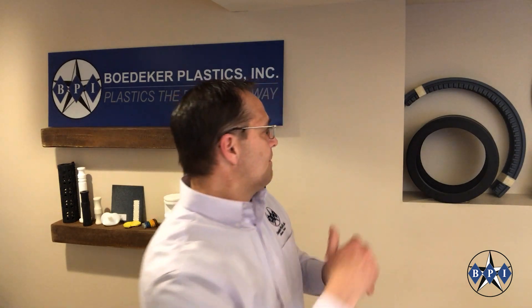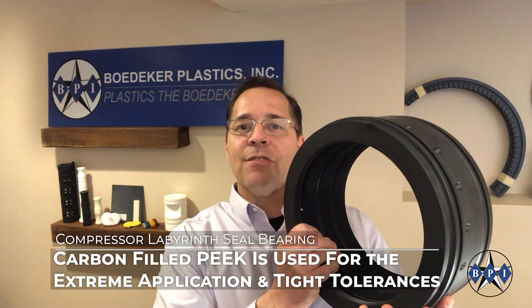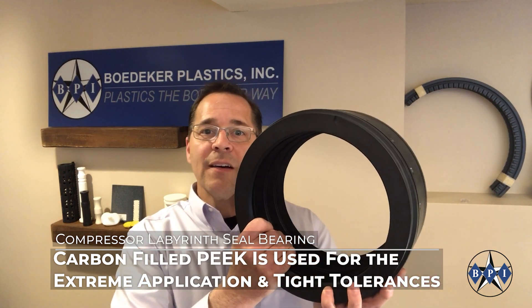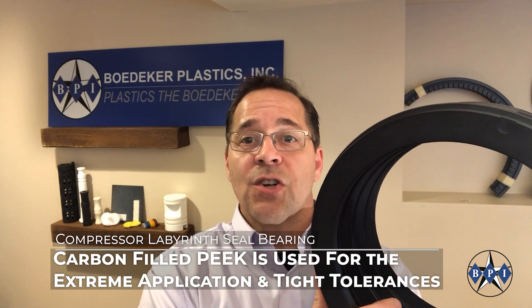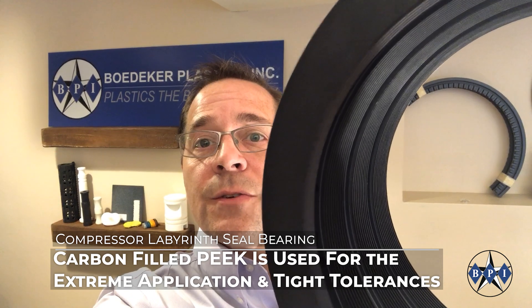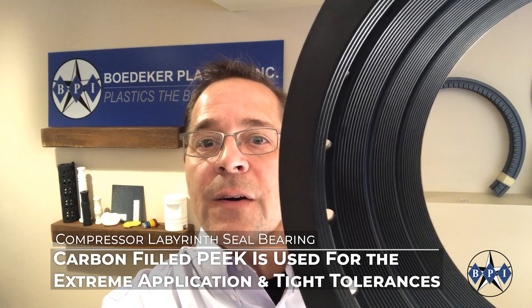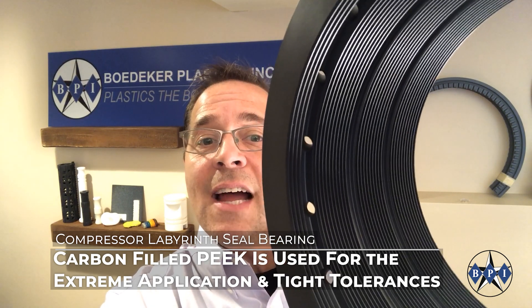Now back to this large bearing. This is actually not a nylon part — it's machined from a carbon-filled PEEK, polyether ether ketone, machined from a tube. And this large part has rather tight tolerances: critical requirements of plus or minus one thousandths of an inch on many aspects, and even plus or minus half a thousandths on some of the more critical features. If you take a look, there are machined teeth on the ID of this part, and the profile of those teeth are extremely critical. A part like this requires a lot of time and machining knowledge to hit those tight tolerances, but it can certainly be done.